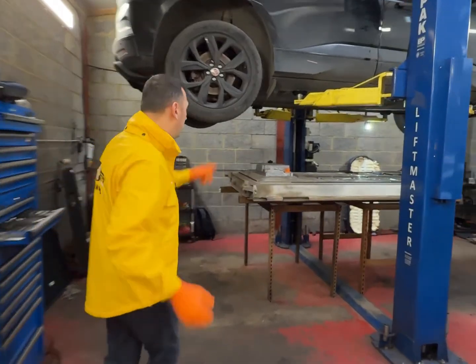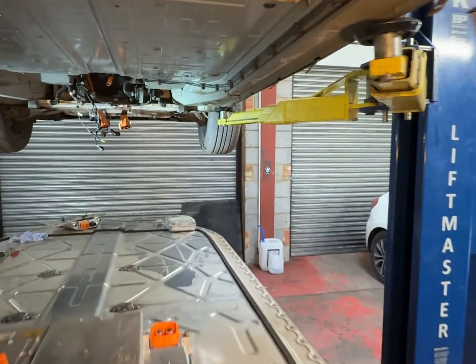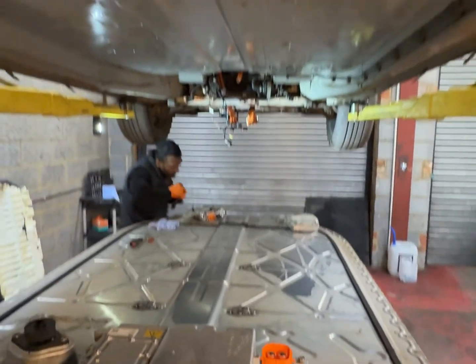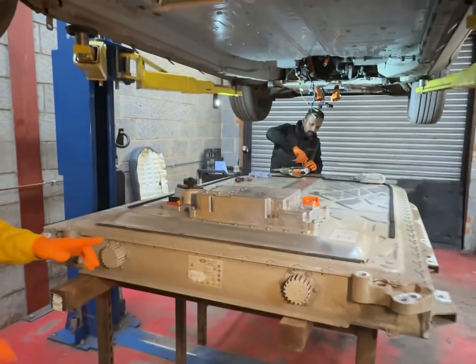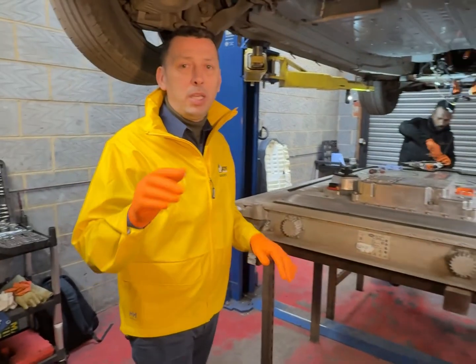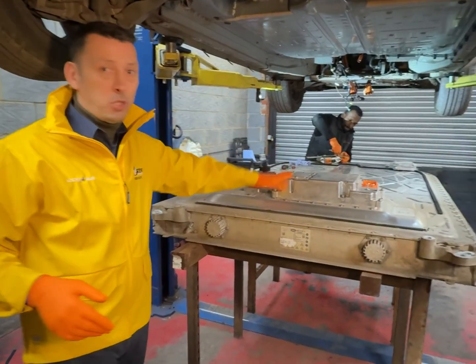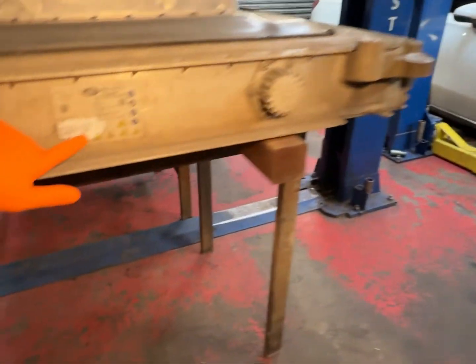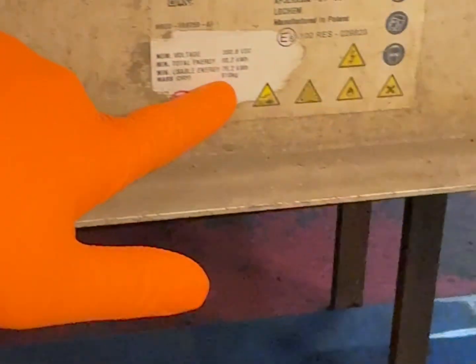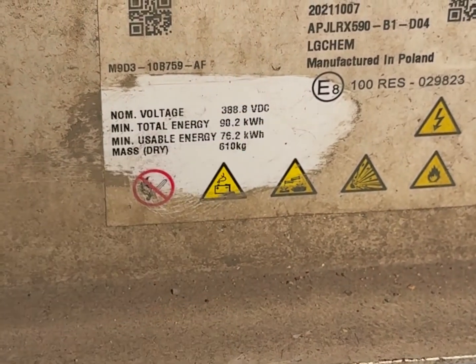What we have here is the high voltage battery, which has been removed from the car. This battery is basically the size of the whole floor — quite big, similar to our e-tron. All electric vehicles have batteries like this covering the whole floor of the vehicle. Some stats: this one is very heavy — 610 kilos — and nearly 390 volts.